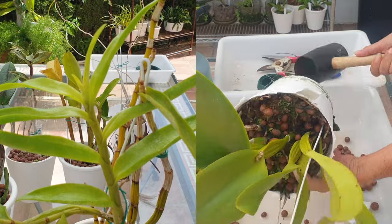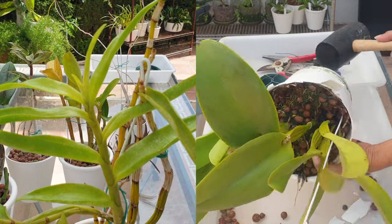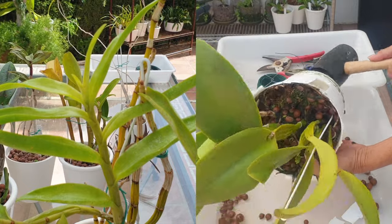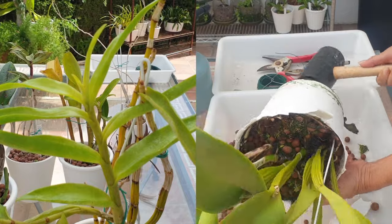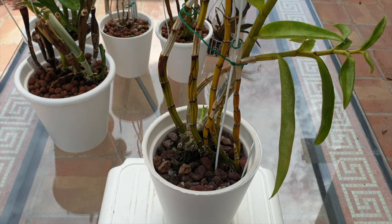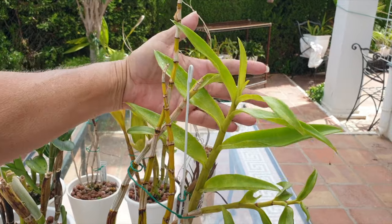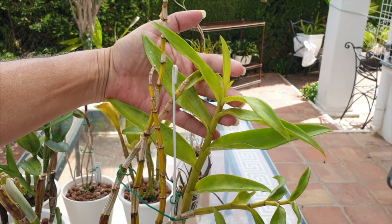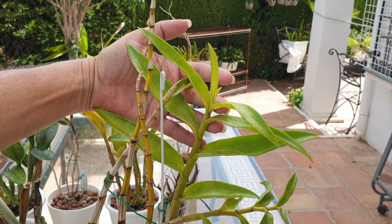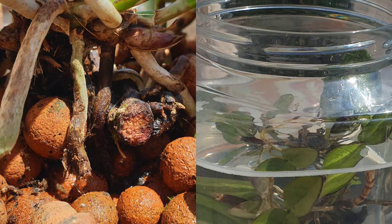I think somewhere in there there may be a bonus point as well. If a single one of the signs and symptoms addressed in this video apply, your orchid needs repotting. However, as we look into the different scenarios, if the orchid in question ticks more than one of the signs and symptoms, you may need to get after it a little sooner rather than later. I will also give you the reasons why a repot is necessary for each individual occurrence so that you can make the correct judgment.